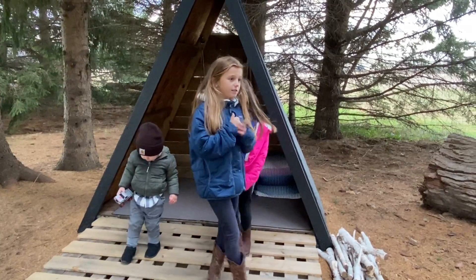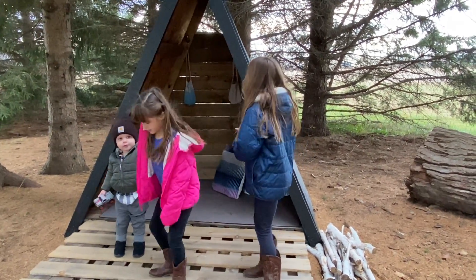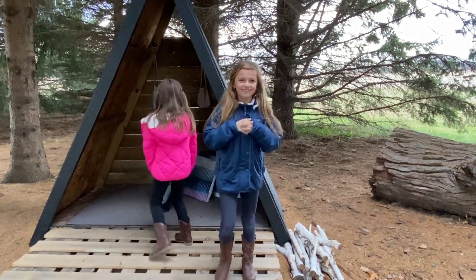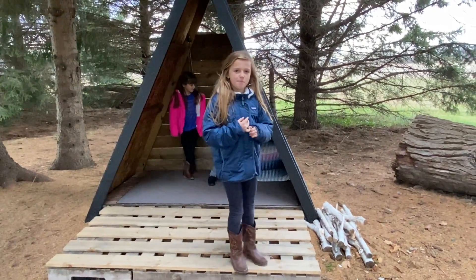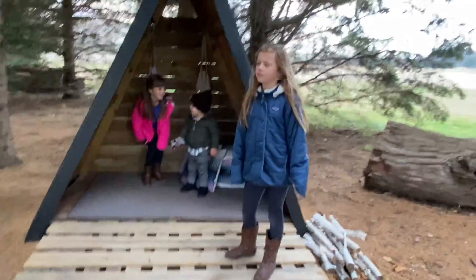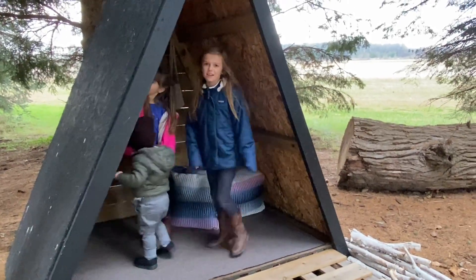The reason I like our playhouse is it's very relaxing. I like to read in here and play in here — it's my own place where I can have my own relax time. It's also very warm in here. When you compare it to outside, like near the chicken coop, it's a lot warmer than it is outside.